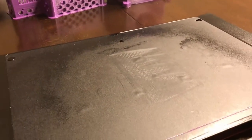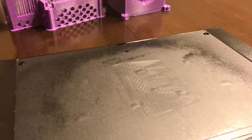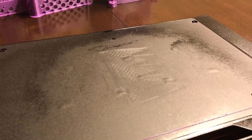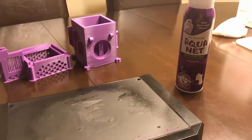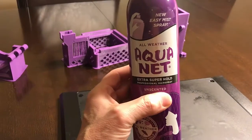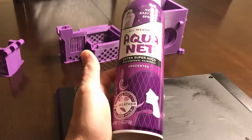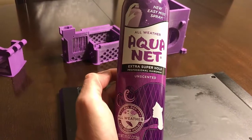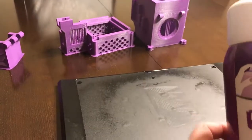The technique that I've been using to get this to work, which I thought I would share — somebody had described this to me in the past. I had to try it a few different times before I finally got it to work right for me. What I'm using here is some very cheap, low-grade hairspray. I've tried a few different ones. This is just Aquanet — I think it's about two bucks from the store. I'm going to go ahead and spray some of this on the plate.